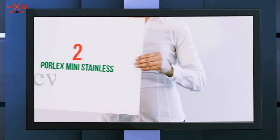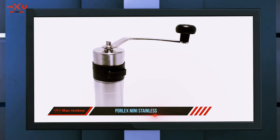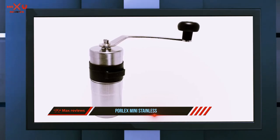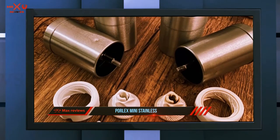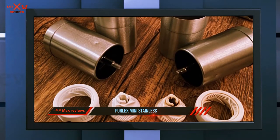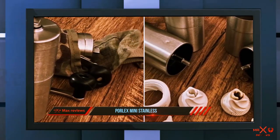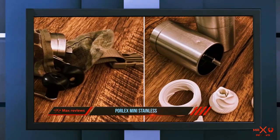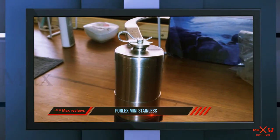Coming in at number 2: the Porlex Mini Stainless. The Porlex Mini has long been one of the most popular travel-sized grinders. The Mini is indeed minuscule, but it still manages to produce great coffee. If your primary use case for a manual grinder is traveling, then look no further. The Porlex Mini is one of the smallest grinders out there, and even fits inside an AeroPress — a powerful combination when on the road.